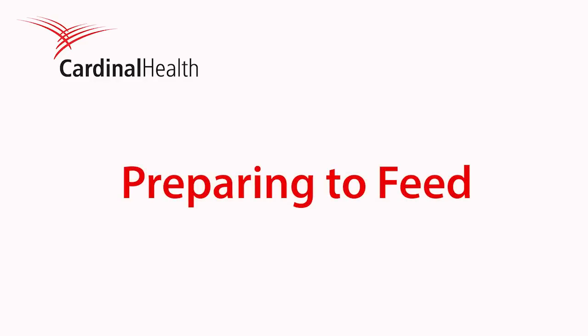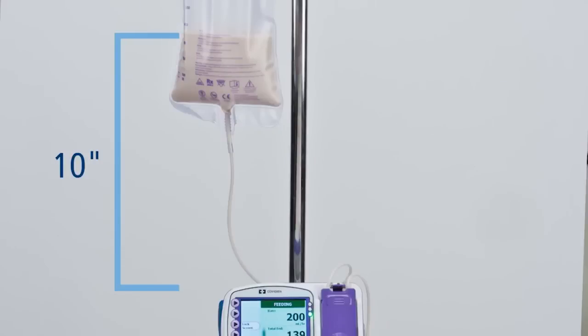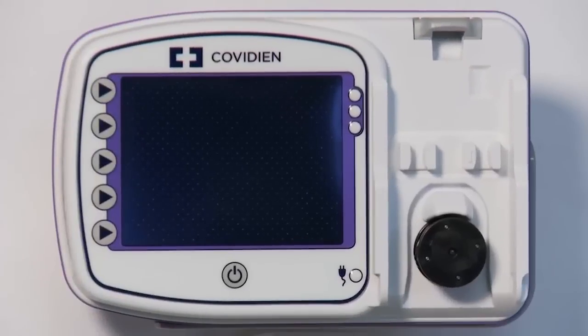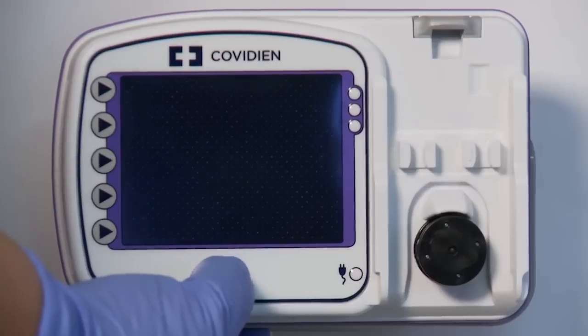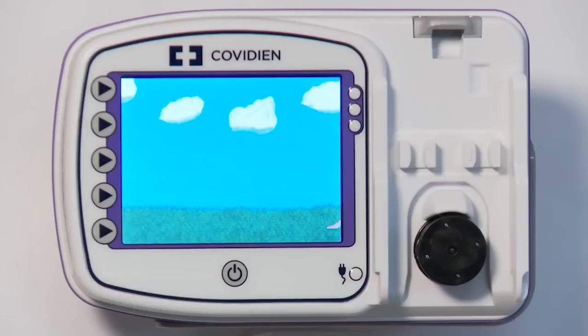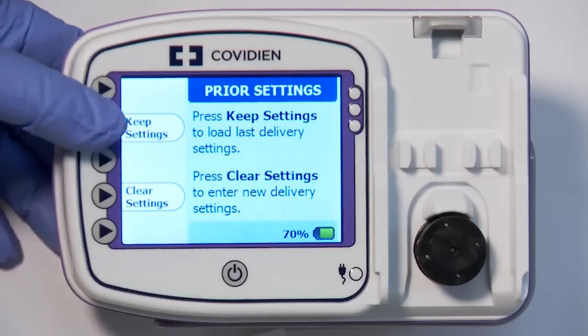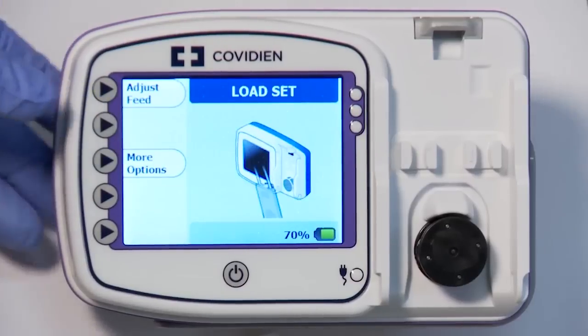Preparing to feed: hang the prepared feeding set bag or fluid container so the starting volume of fluid is 10 inches above the top of the pump as shown. Press the power button centered below the pump screen to power up the pump. If you have used the pump previously, your last settings were automatically retained for you. Press Keep Settings to keep the settings from the last feeding, otherwise press Clear Settings.